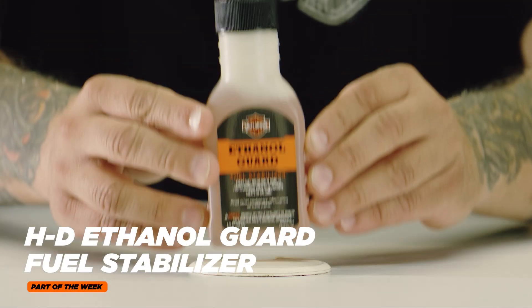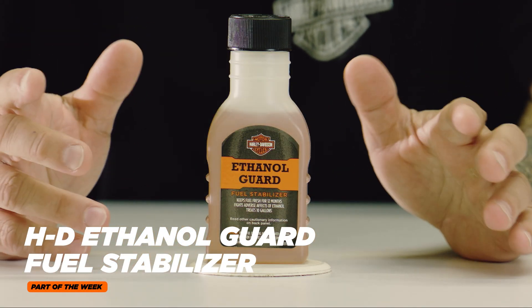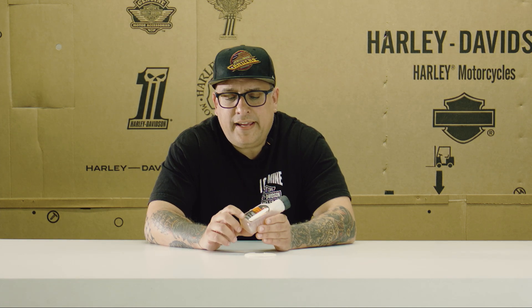Here's another important thing as you start to winterize your bike: this ethanol guard from Harley-Davidson. When you go to put your bike away, you're getting it on the battery tender. You also want to get your tank full — leave it parked with a full tank of gas. And then when you have that full tank of gas, you're going to pour half a bottle of this into it.